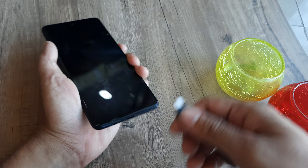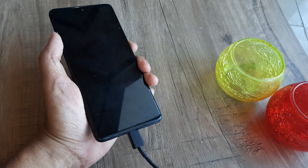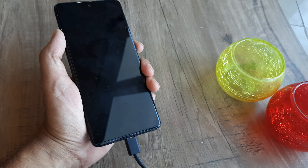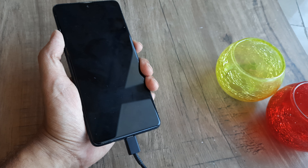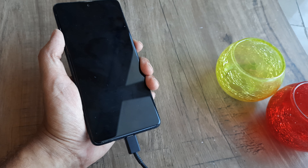Even if it's not showing any charging symbol, just plug in the charger and keep it for maybe 10 to 15 minutes. Oftentimes the battery drains off completely, and that is one of the reasons the phone doesn't seem to start. So just keep the battery plugged in and hold on for 10 to 15 minutes.